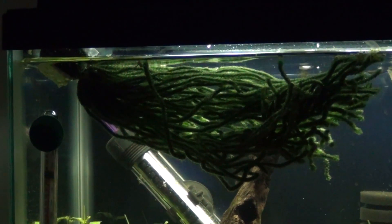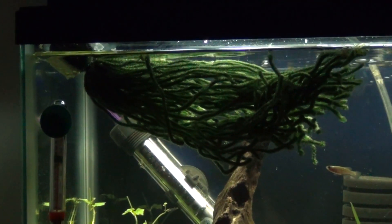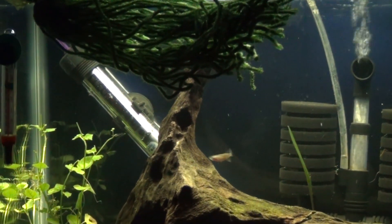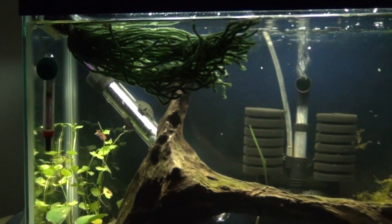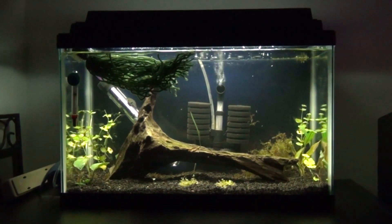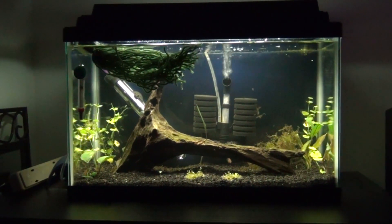Put the mop in the tank and the killifish will find it and spawn in it. Then you can just take it out, pull off the eggs, put them in peat moss, bundle them up for a while — that's how people sell them. Look, she's going to find that right now! That's how to make your spawning mop for killifish. Pure4Kicks, I'm out.